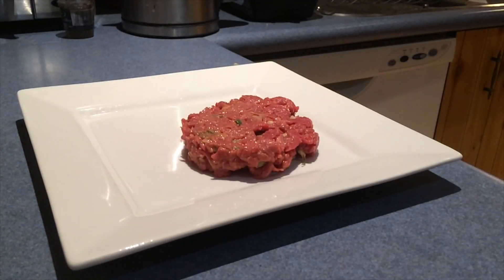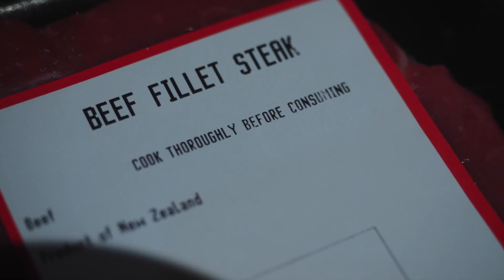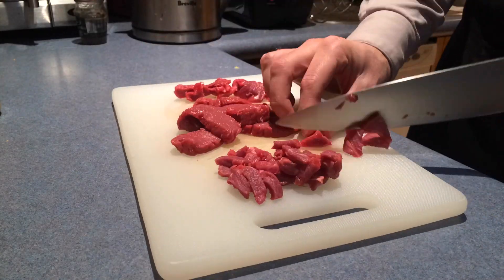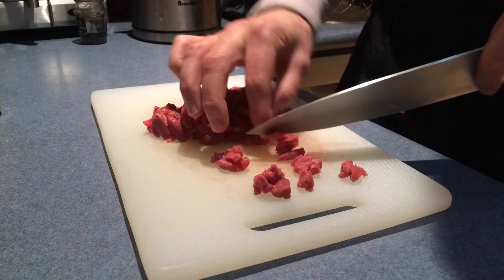Tonight, steak tartare. It turns out steak doesn't really need cooking, despite the instructions on the label. It's pretty simple. Take some steak and chop it into small pieces, and then chop it a bit more.